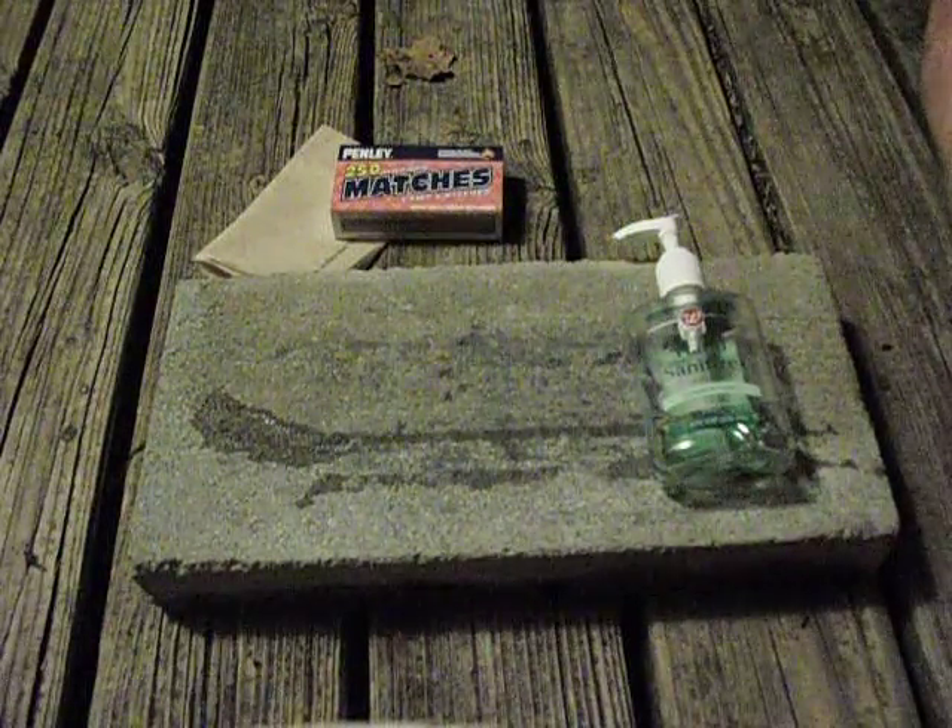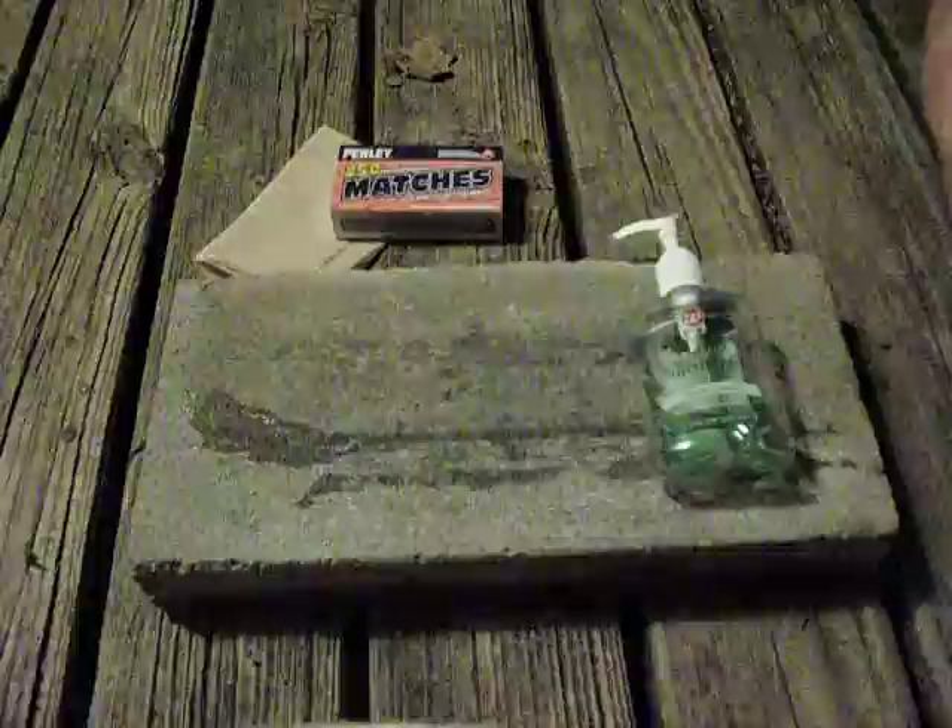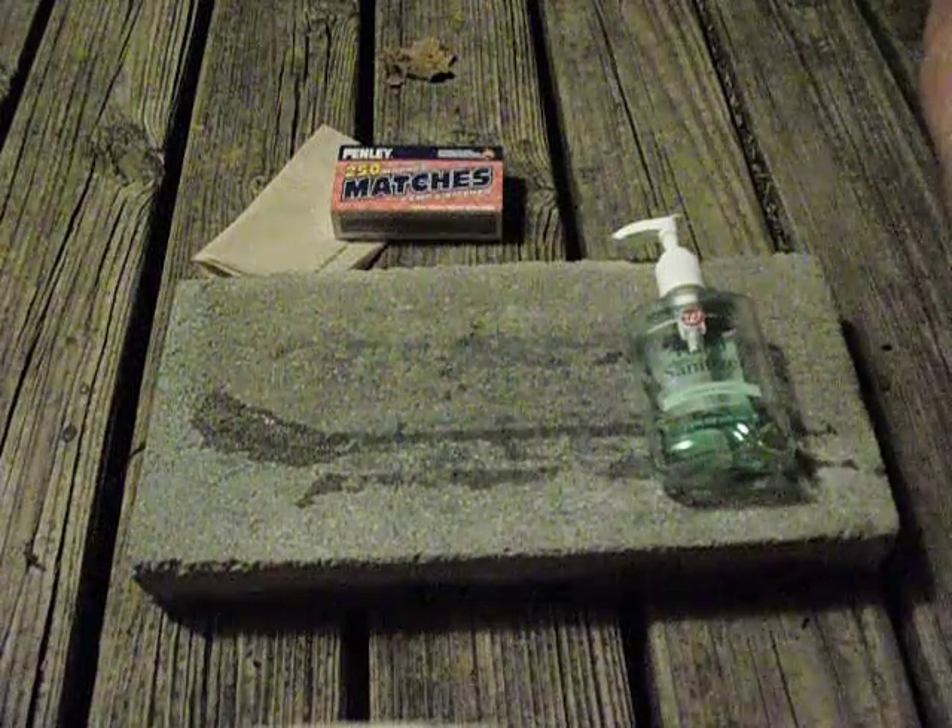Hey guys, it's Jack with Adventures with BG, and tonight I'm going to show you that you can use hand sanitizer to start a fire.